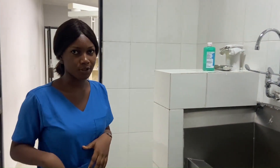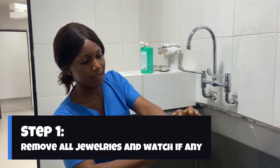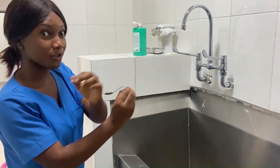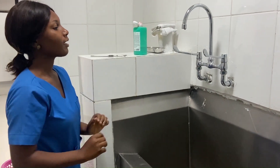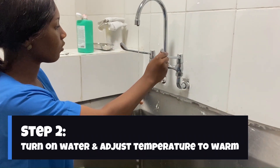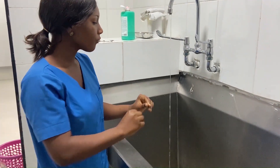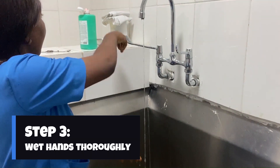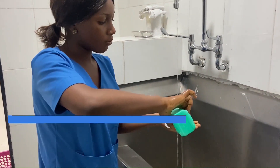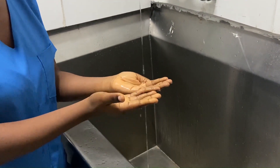Before performing hand hygiene, I need to take off my watch so that I can physically clean every surface of my hand. To wash my hands I'll need warm water. You don't use hot water because it could damage the softer layer of your skin. So now I wet my hands, then I take soap — approximately one teaspoon of soap is recommended.